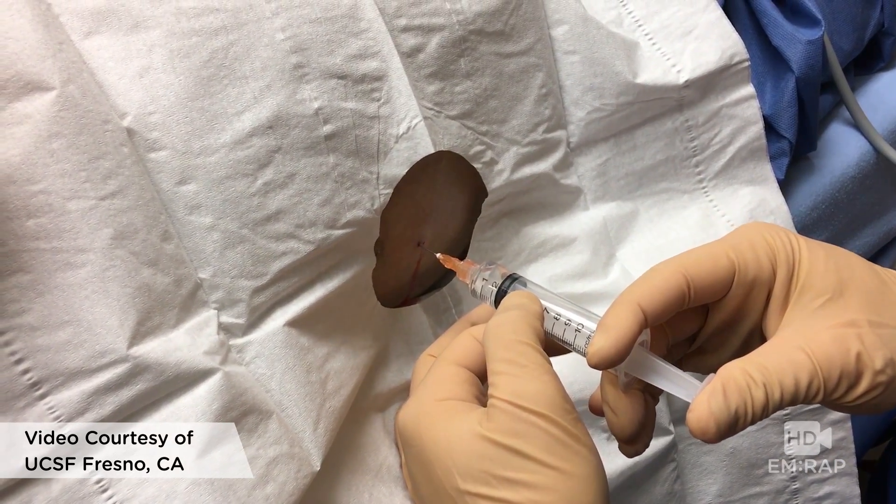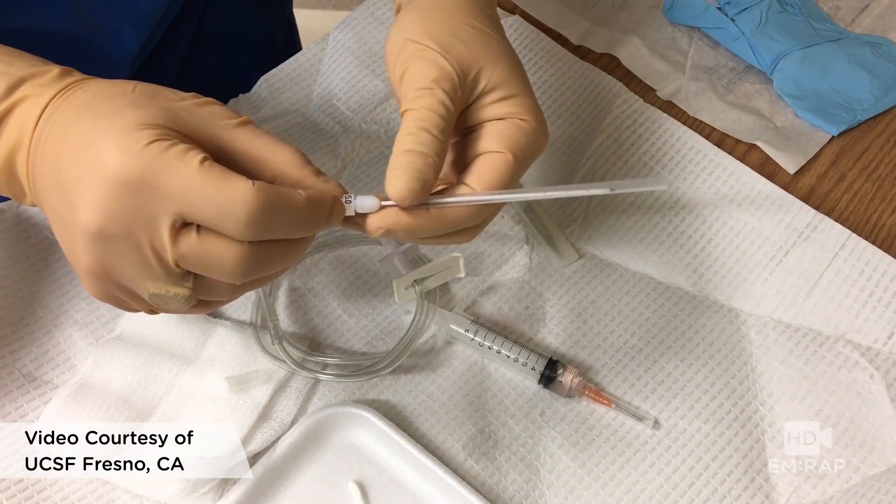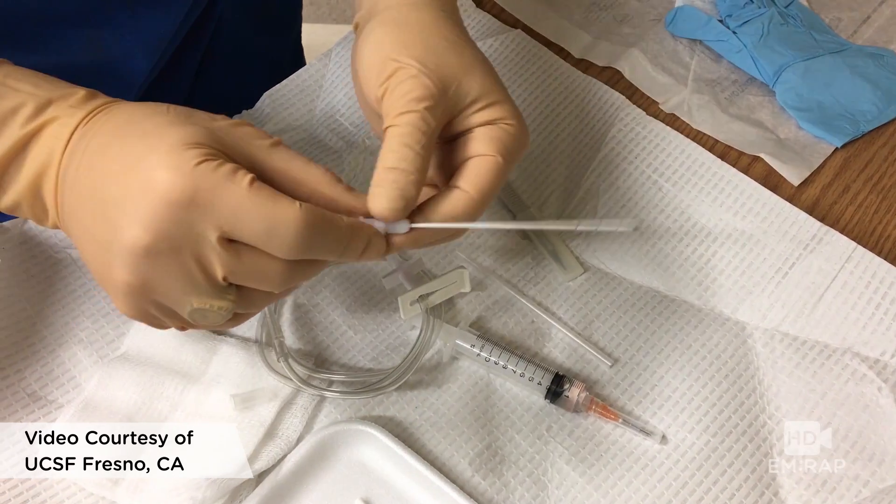Set up your equipment. You should have your tubing, scalpel, and needle with catheter — which, by the way, does not always come in the kit, so make sure you check ahead of time.